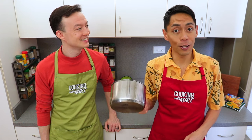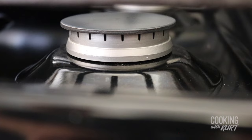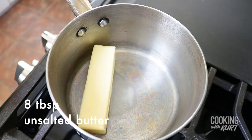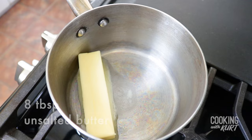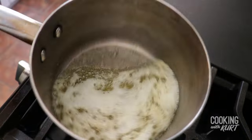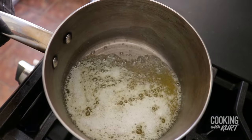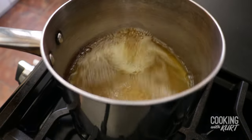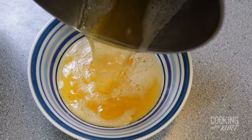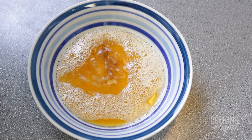Take a small saucepan, heat it over medium heat, and add in eight tablespoons — which is one stick — of unsalted butter. Let it melt and brown the butter. It will start to smell nutty as it browns. It should look something like this. Transfer the brown butter into a bowl and let it cool to room temperature.